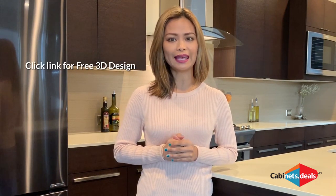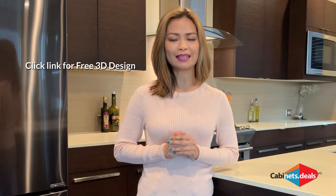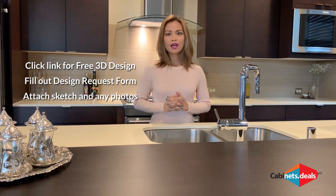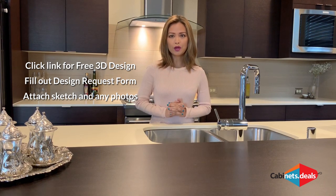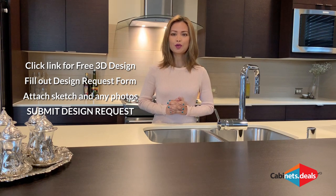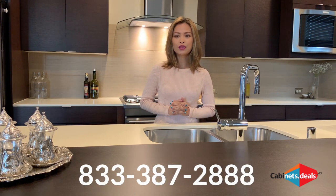Now that you've got the basics, you are ready to start measuring your kitchen. Once you've completed your sketch, go to our website and click on the link Free 3D Design and fill out the design request form and attach your sketch. Be sure to attach any photos taken of the existing kitchen as well — those are a huge help. When complete, submit your design request to our design pros. We will be in touch shortly. And remember, for any help, call 833-387-2888.